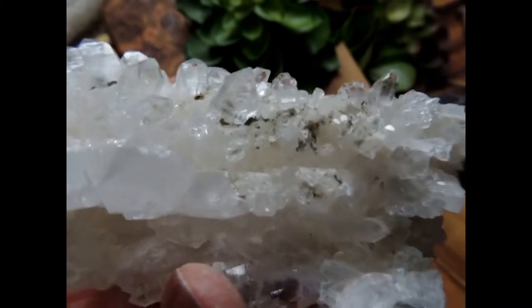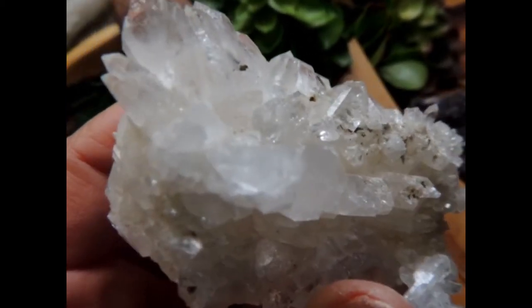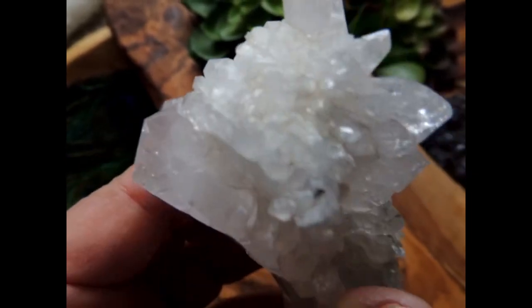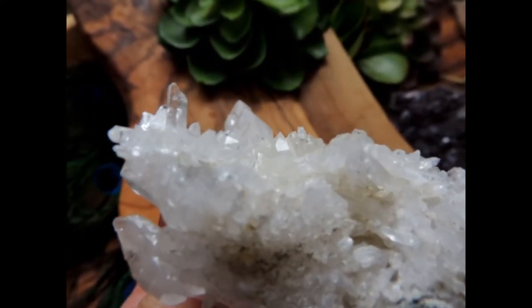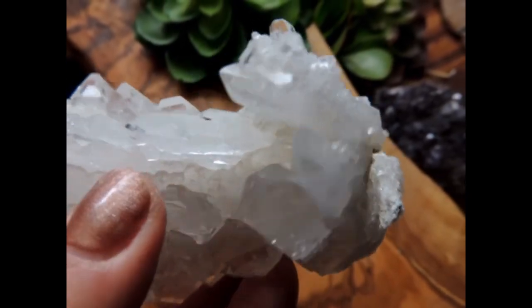You can see all of the little tabs, and they're in this beautiful Lestil formation. Lots of rainbows, and there's also some inclusions in there, a little bit of chloride. Here's a little tiny remote cluster at the other end. Just absolutely beautiful.